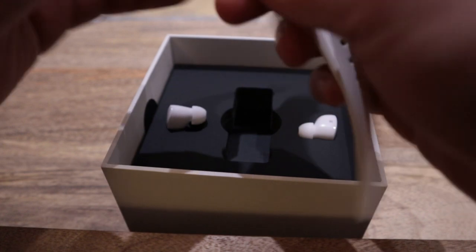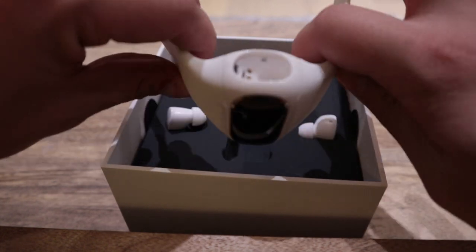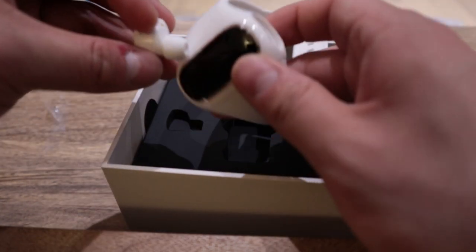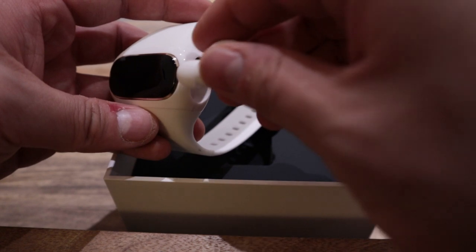There's a seal that needs to be taken off — you just peel that. So I'm going to do the setup, but before that, let's just put that in here — left. Let's put that in right.